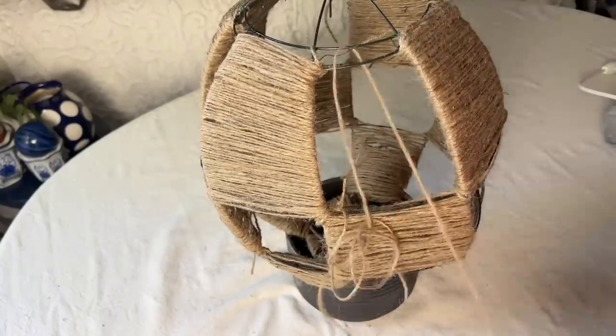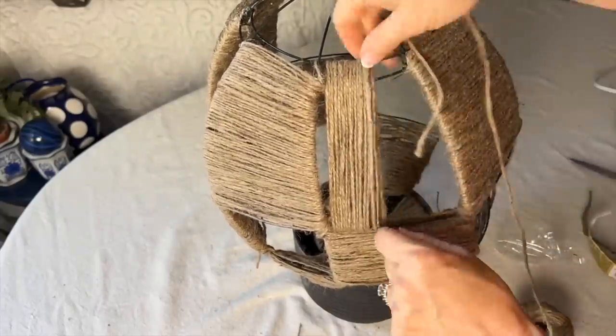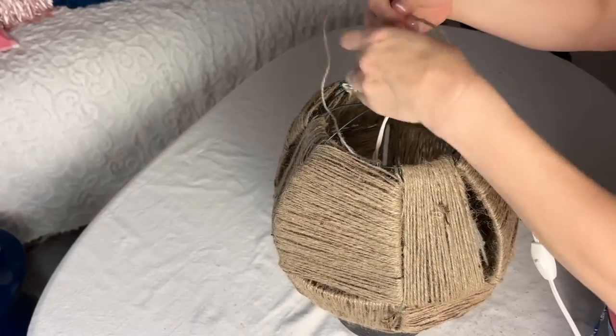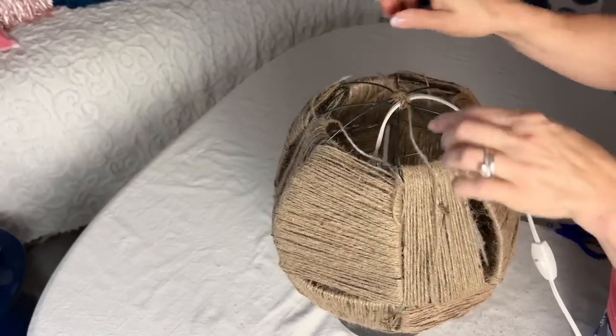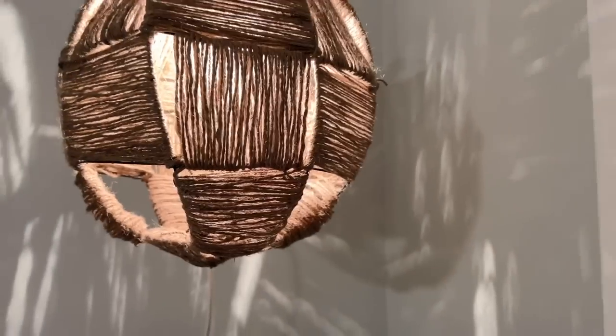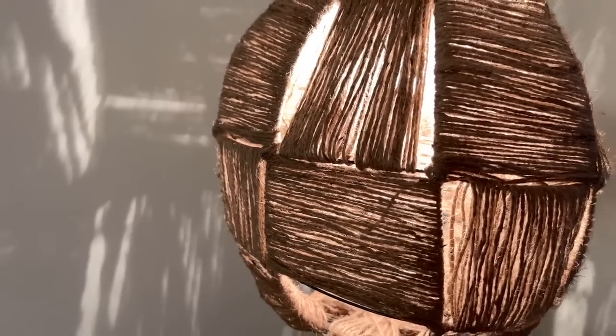Once you have the horizontal sections complete, start to weave the alternate sections vertically. Take a light cord and attach it to the top of the globe with the bulb hanging in the center of the globe. Use a very low wattage bulb that does not get hot. Hang your woven jute light fixture from a hook on the ceiling and turn on the light.